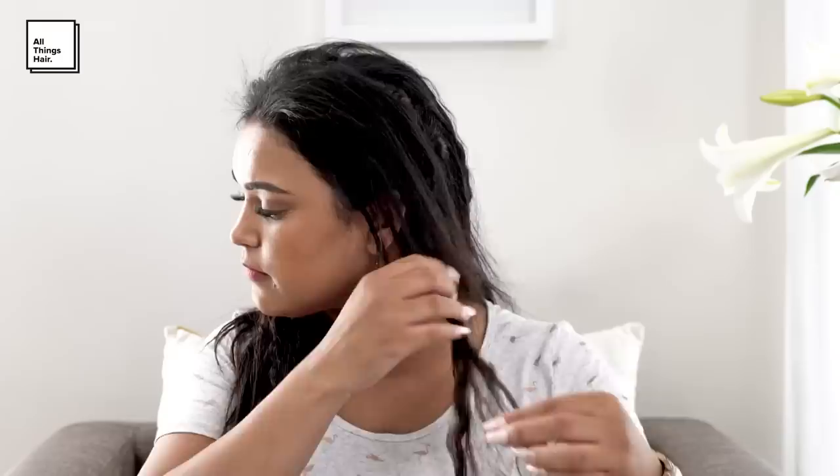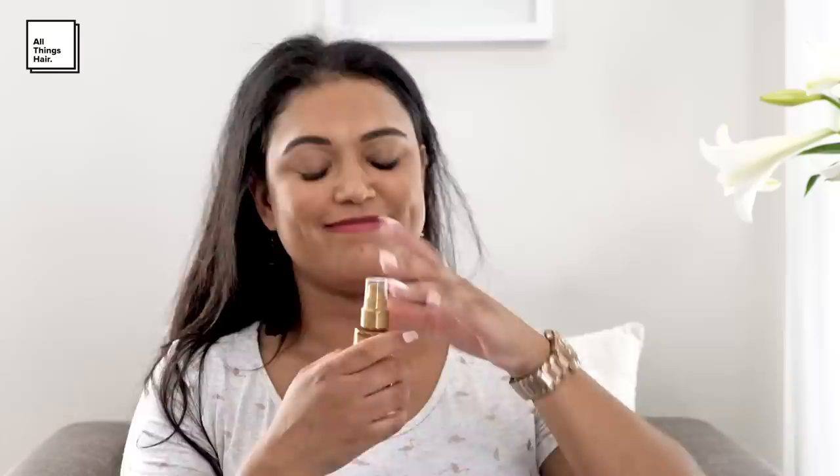A brush could disturb the crimp effect, so use your fingers to comb your hair backward into a low ponytail. To finish off the look, apply some Tresemmé Keratin Smooth Shine Oil to the ponytail to give it a healthy shine.